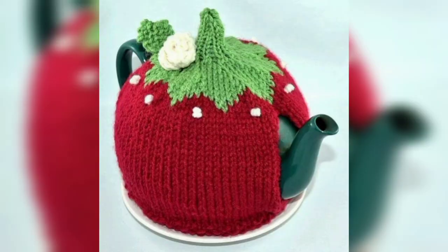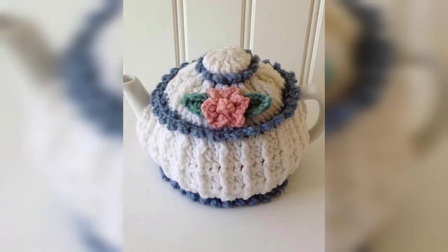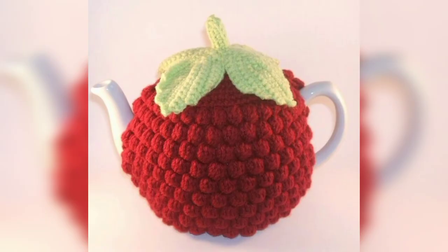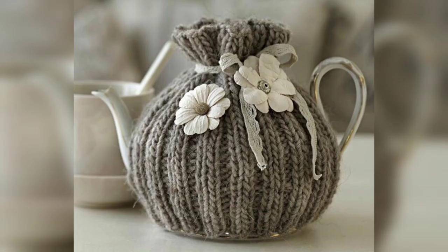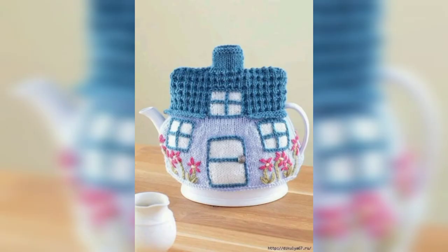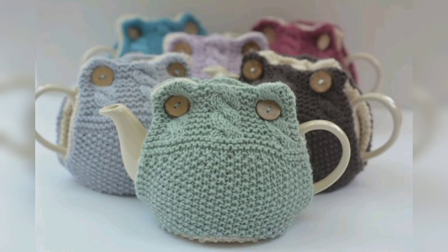This crochet pattern features a ribbed texture due to the stitches it uses. The pattern also has a flower basket design incorporated into the top portion, inspired by classic crochet styles. This design is made to fit a specific type of teapot — one with an infuser — and is a rectangular crochet tea cozy secured with buttons.